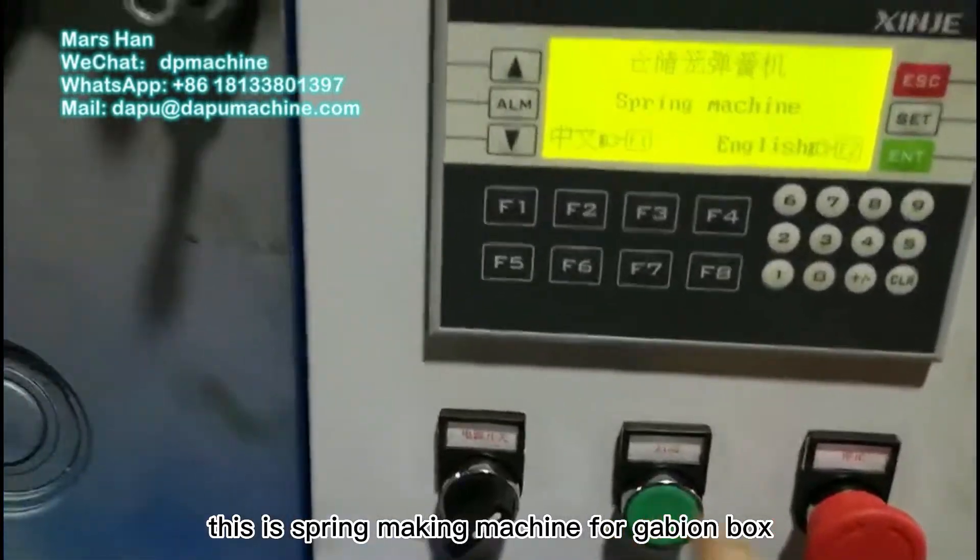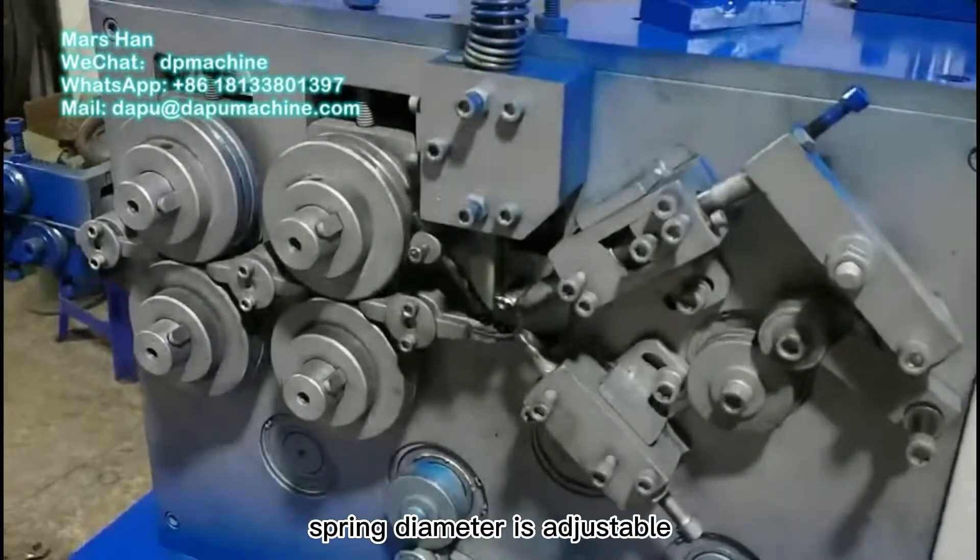This is the spring-making machine for the gabion box. The spring diameter is adjustable.